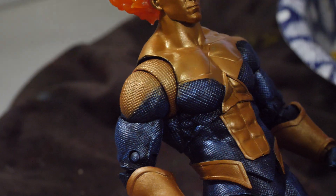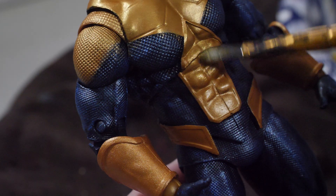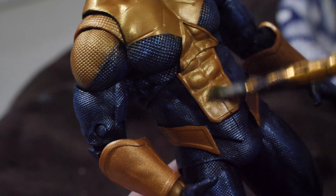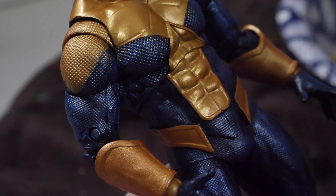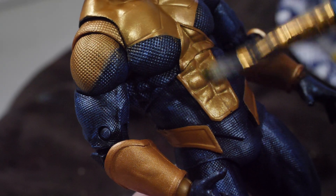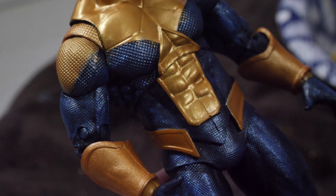That's starting to look nice — good stuff. You can really start to see the color difference here between the abs because I haven't hit these yet. As I add the gold it just brightens everything up. It looks so nice. This is a pretty simple one — just some blue and some gold — but it's going to make a massive difference.